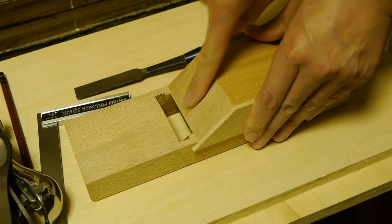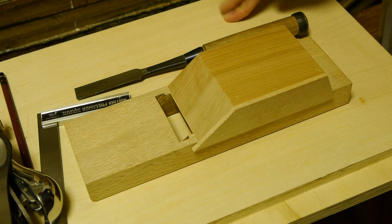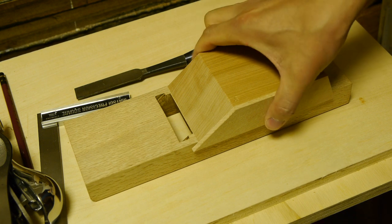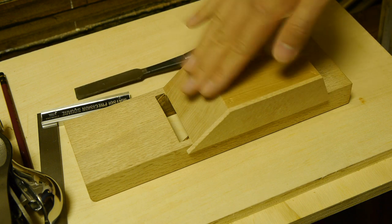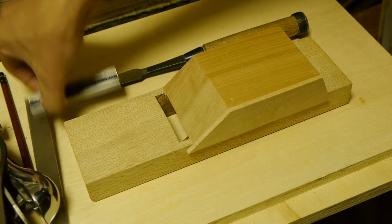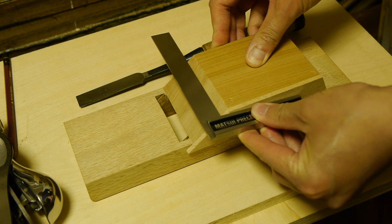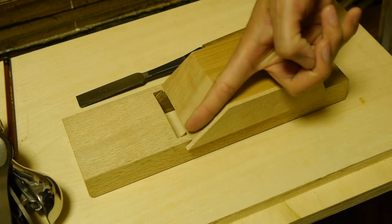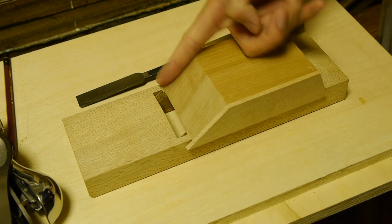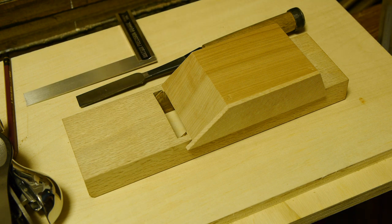Making this jig is pretty easy - I did this all by hand, no machines. You just have to take your time with a plane to make sure the angle is perfectly flat. Take a square off your reference edge, make sure it's properly square across, and also that the angle is consistent along the face. If you take care doing that, you should be able to get a nice clean angle for your jig.